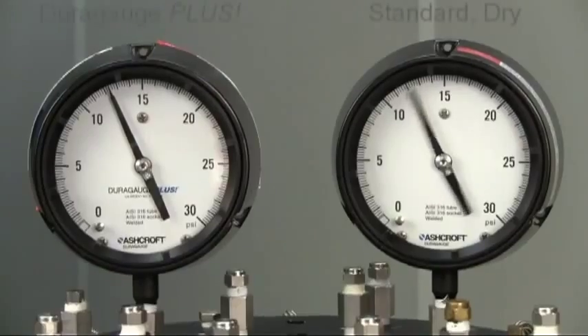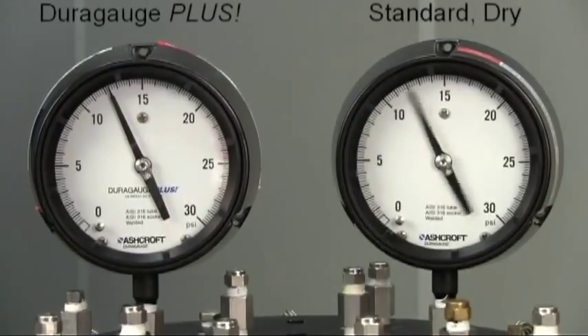Viewed side-by-side with a standard dry gauge, it's easy to see that the gauge with plus performance yields stable readings just like a liquid filled gauge.